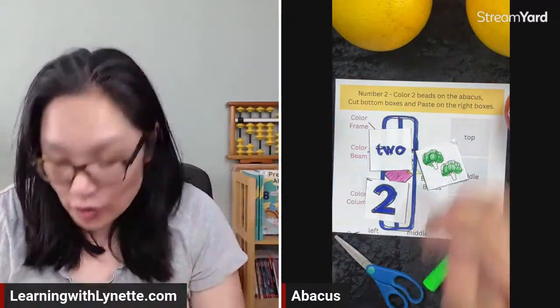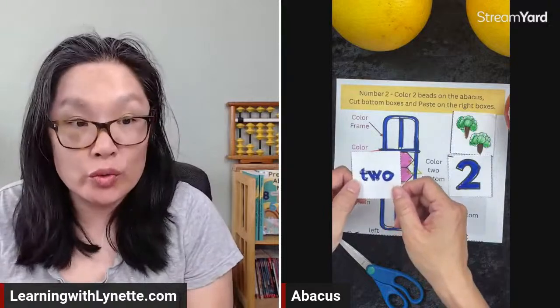These look like little trees. I'm going to make the trunks brown and the leaves green, just like that. One, two — one trunk, two trunk. Now where are we going to put it? I'm going to put my two trees on top, the number two in the middle, and the word 'two' on the bottom.